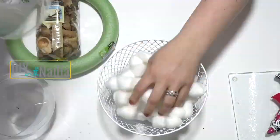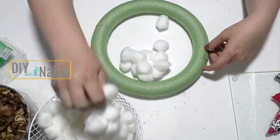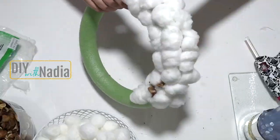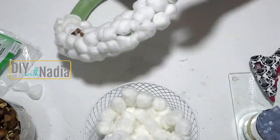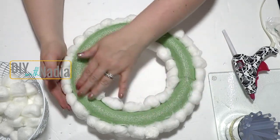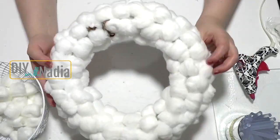All the supplies for today's wreath are from the Dollar Tree. I'm going to start with this foam wreath, then a pack of potpourri, and also cotton balls — I used two packs of cotton balls for both projects. I'm simply hot gluing the cotton balls to the front, the sides, and the inside of my foam wreath. Now that everything is covered, look how gorgeous this is — all sides, no green showing.